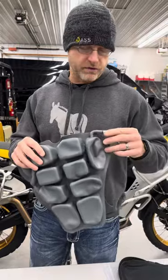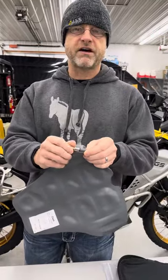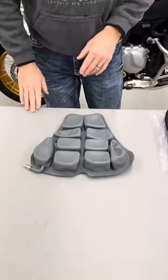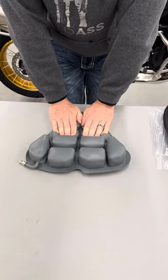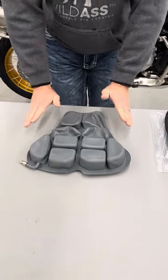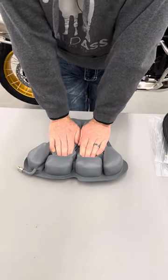So to get you just a real quick setup, what I'm gonna do is open that valve, make sure it's open, and then lay it right on the table, the counter, the bench in your garage, wherever you are. Now you notice when you squeeze the air out of the cells, it goes to the other cells while we're trying to push it out of the valve itself. So these six cells — I'm just gonna flatten them out.